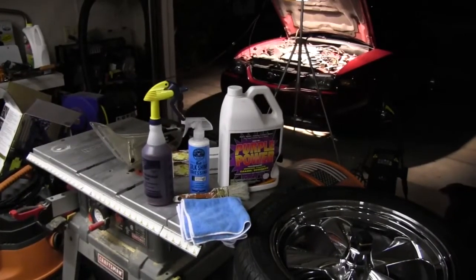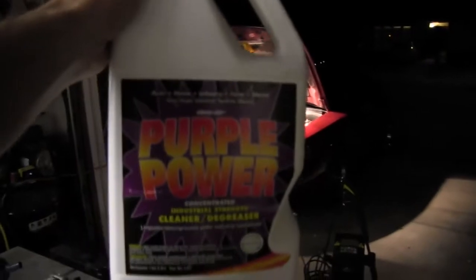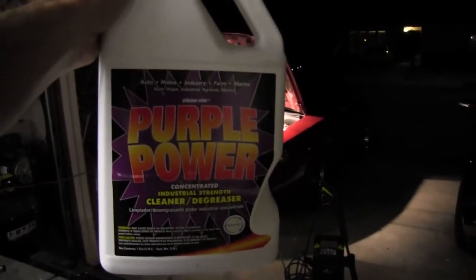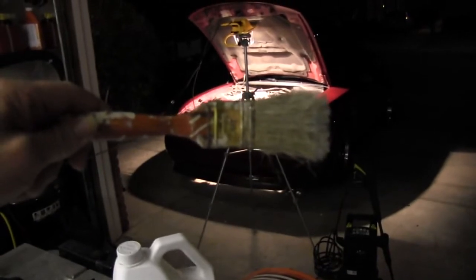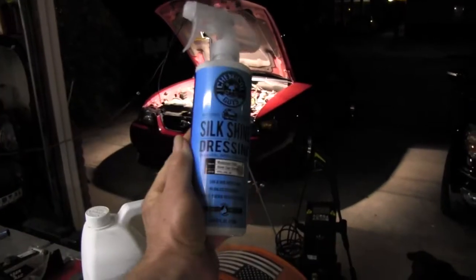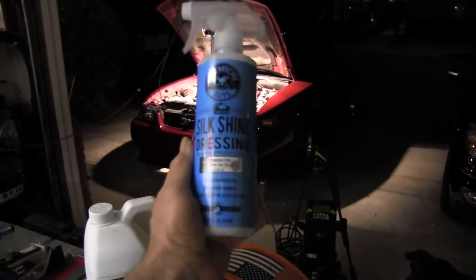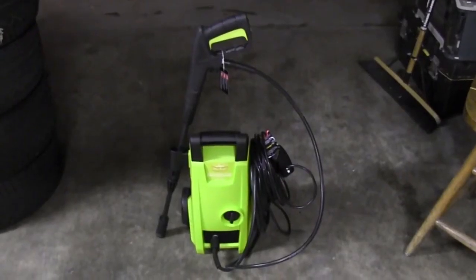Tonight I'm going to clean the engine compartment in my 2004 Mustang, and these are the products I'm going to use: Purple Power Concentrated Degreaser, a paintbrush, an old paintbrush, microfiber towels, some aluminum foil, and Silk Shine Dressing by Chemical Guys and a Power One.